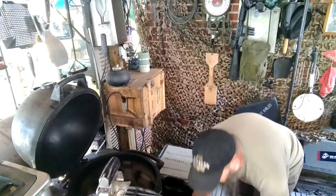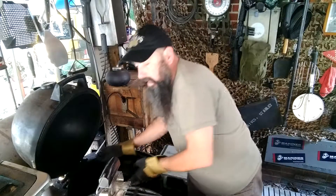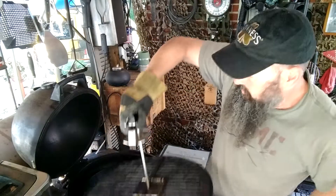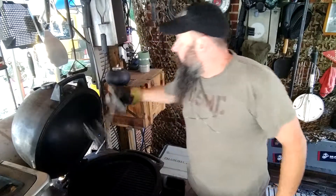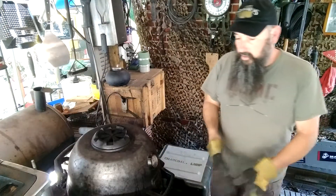Here's our bowl of water to catch any drippings and to add a little bit of moisture to the dinner. Let that go — hopefully you'll see some smoke rolling here in a couple of minutes as we're preparing the meat.